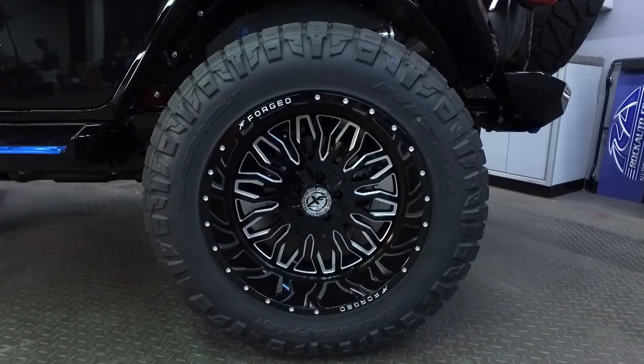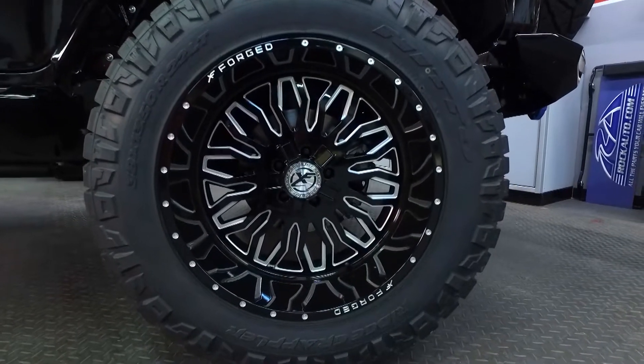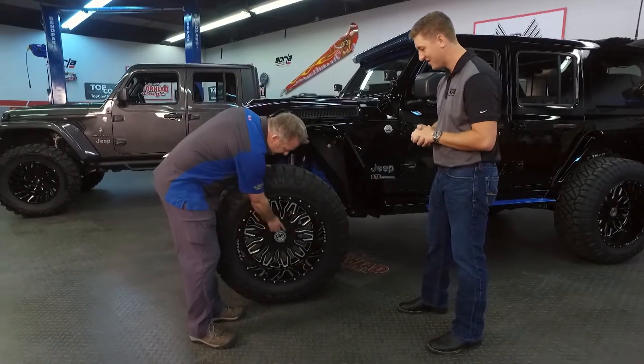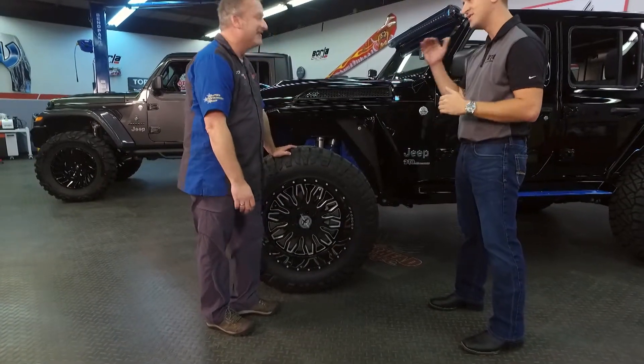Of course, you need to get that power to the ground. So on all four corners, we're running the Nitto Ridge Grapplers — the 38 by 12.50 by 22. And on here we're running the XF Forged Wheels. They're pretty awesome in this black and milled accent finish. They have a cool logo that, no matter what, when you're going down the road, it'll always stay logo-up.